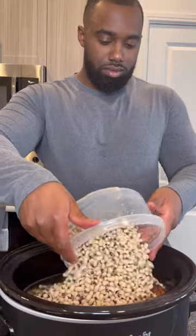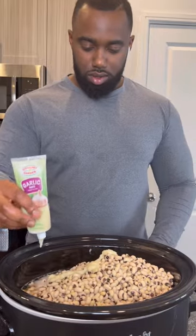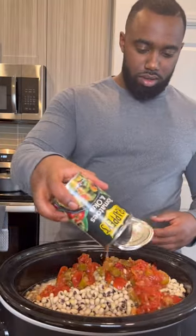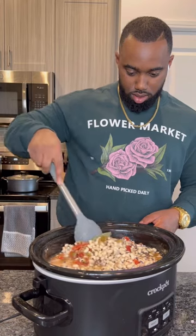Get them black eyed peas after you done rinsed them and dump them into that crock pot, some garlic paste, then we're gonna come through with some black pepper. This is optional, but I put in one can of okra and tomatoes, then we're gonna drop two bay leaves and stir everything around.